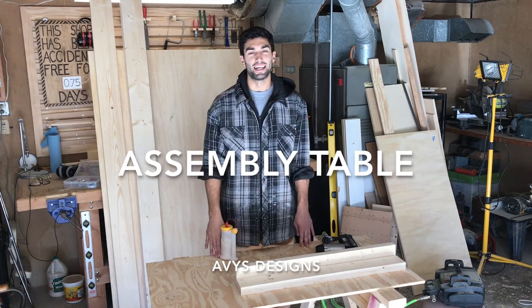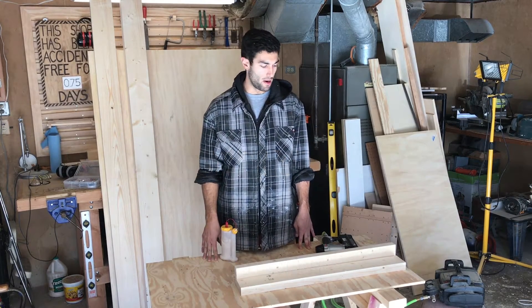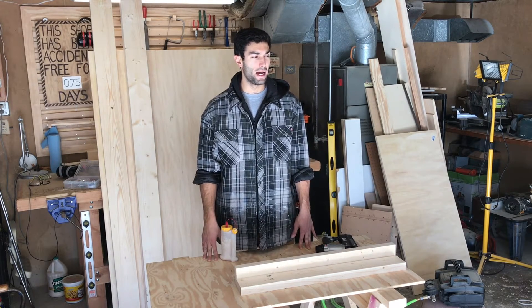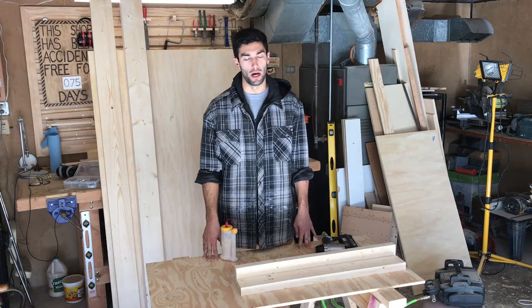Welcome back to Abbey's Designs. My name is Mike. Today I'm going to start building an assembly table. It's also going to serve as an outfeed table for my table saw.